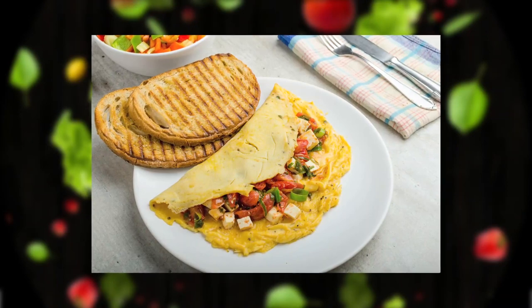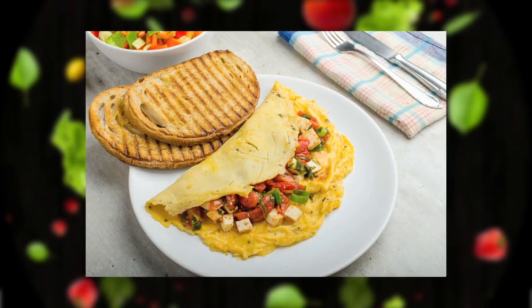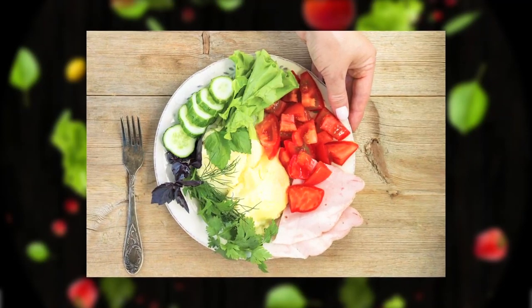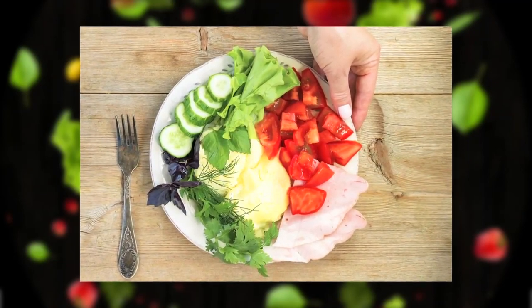Another idea could be that we add some vegetables into our omelets. We can always do some onions and mushrooms, or sometimes we can add some spinach and tomatoes, or some bell peppers and onions. There are so many combinations we can try.